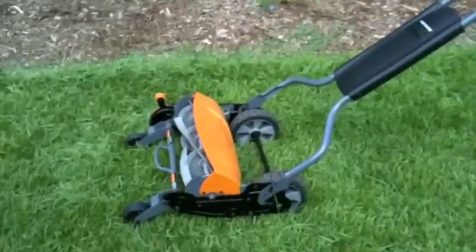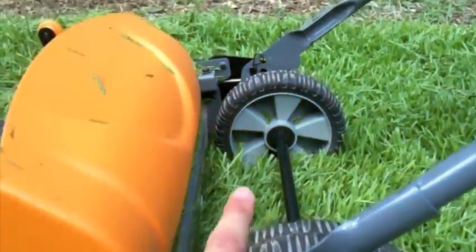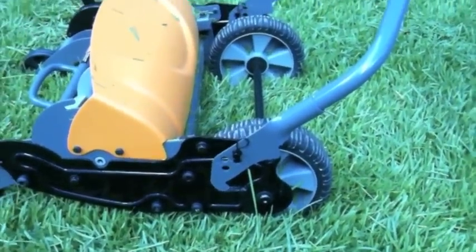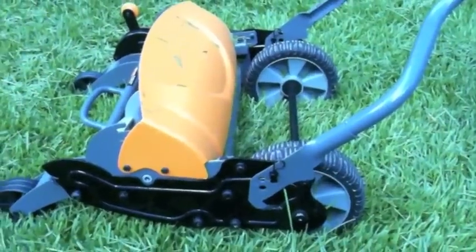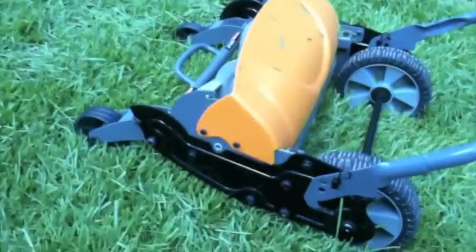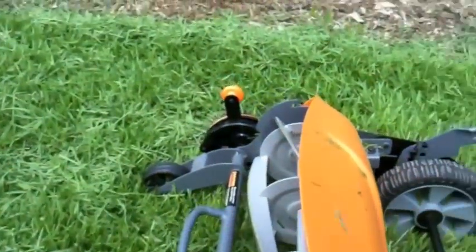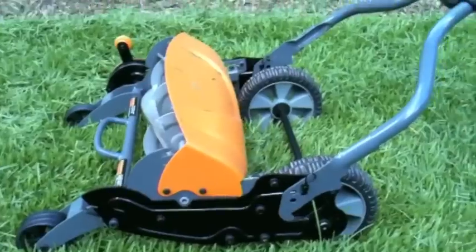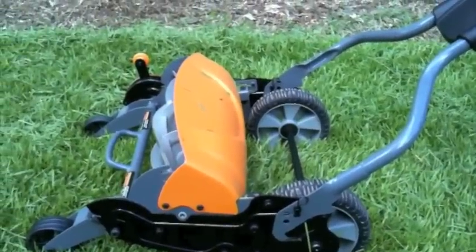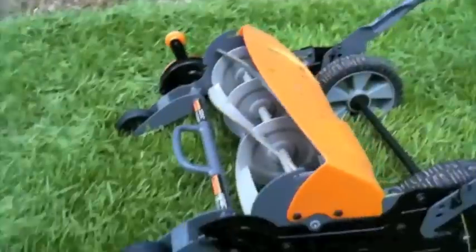A couple things to point out: there are settings on the side — this cotter pin here, along with the one on the other side — that you can pull off to adjust the handle height. That means you don't have to hunch over as much when pushing, and it prevents the front of the mower from rising up in the air. If the front rises up, it won't provide a good or even cut. Make sure the handle is positioned accurately to get the most effective cutting action.